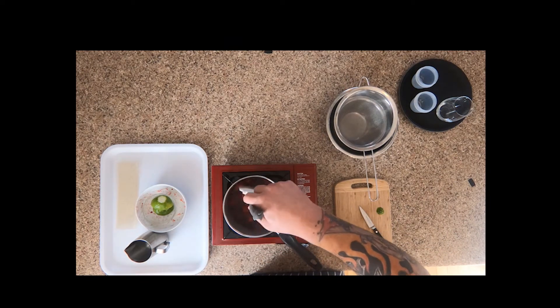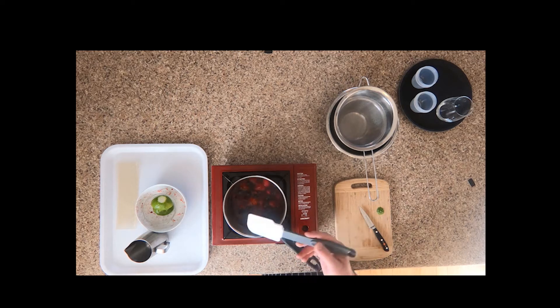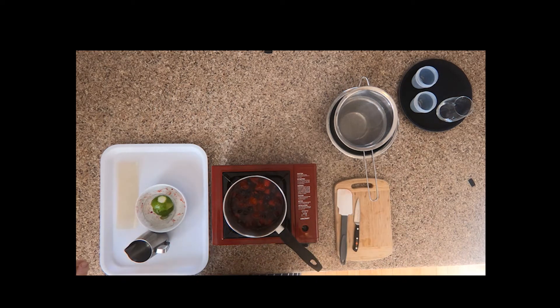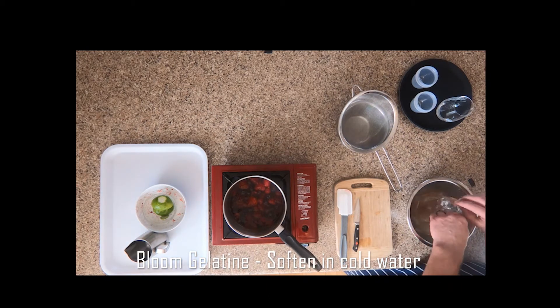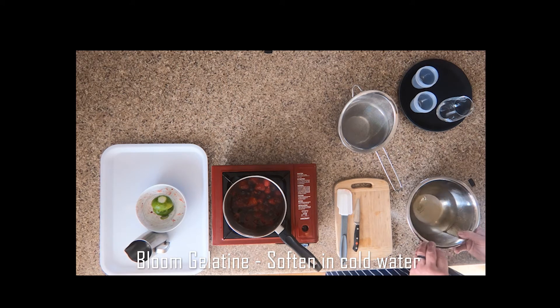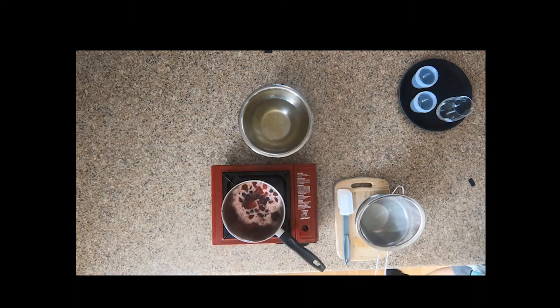Give it a little stir. Let's get our gelatine and some cold water and just soak it — this is what we call blooming. We want to soften the gelatine in cold water; it should take about three or four minutes.